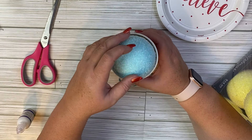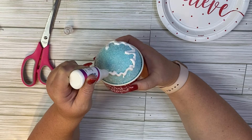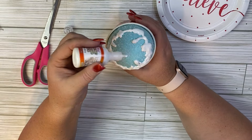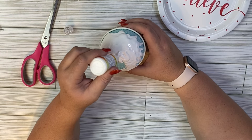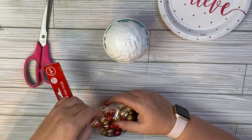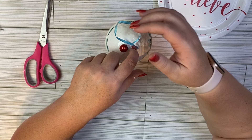Then we're going to use some puff paint — I got this at Dollar Tree in the crafter square section. If your Dollar Tree doesn't have it, you can get it at Walmart or Hobby Lobby, or I'll have an option in the description box. I'm going to put it all over the top to make it look like marshmallow sauce, filling it in as I go around, then tapping on the table so it drips down the ornament like ice cream. This takes a little bit of time to dry, so give yourself some time. I also picked up these little baubles at Dollar Tree — using the red one to represent the cherry on top, and then I added the hanger back in.